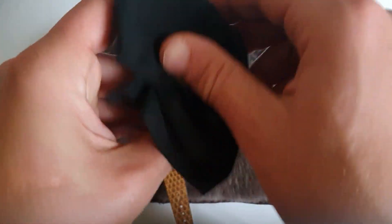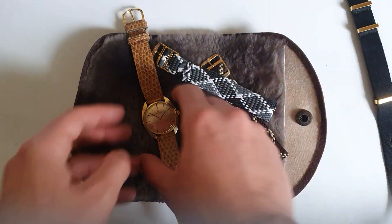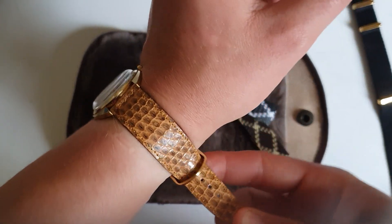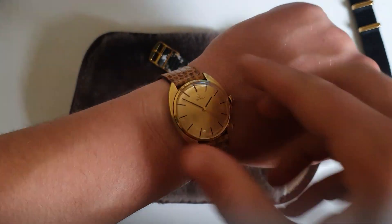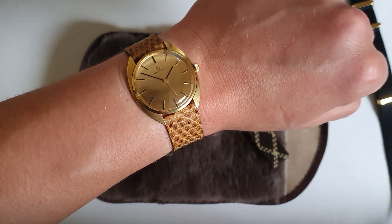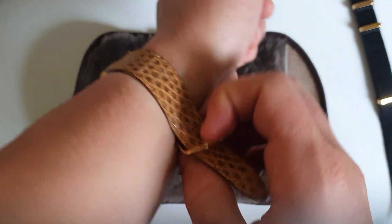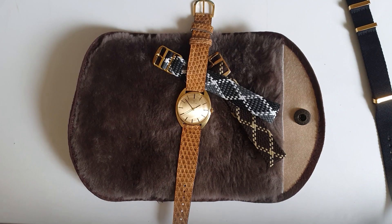I'm wearing my Tudor by the way — been loving it lately again. On the bracelet — let me wear this — I have a 16.7 centimeter wrist just for reference. As you can see, the Certina looks quite well on my wrist; it doesn't look small or underpowering.